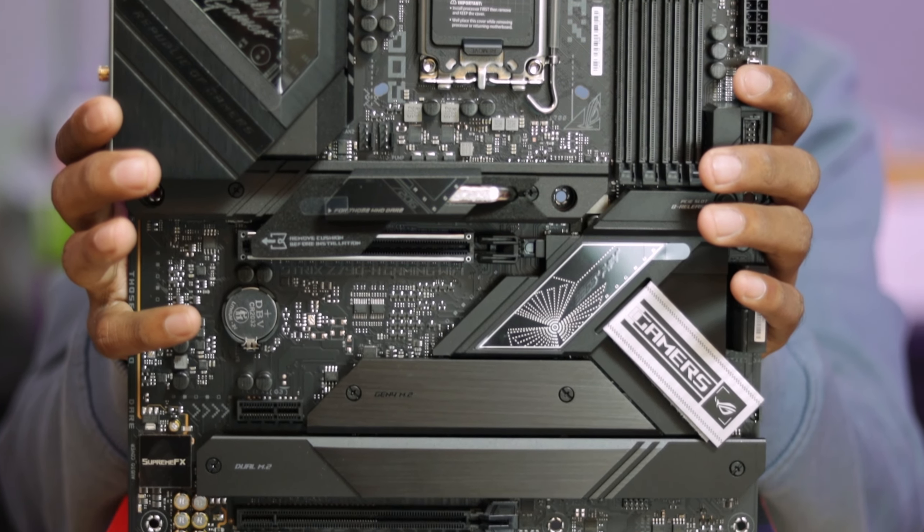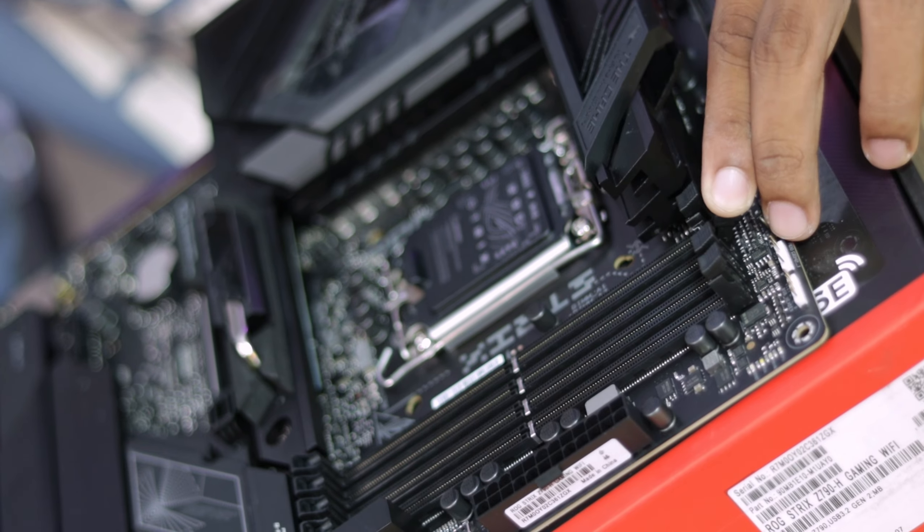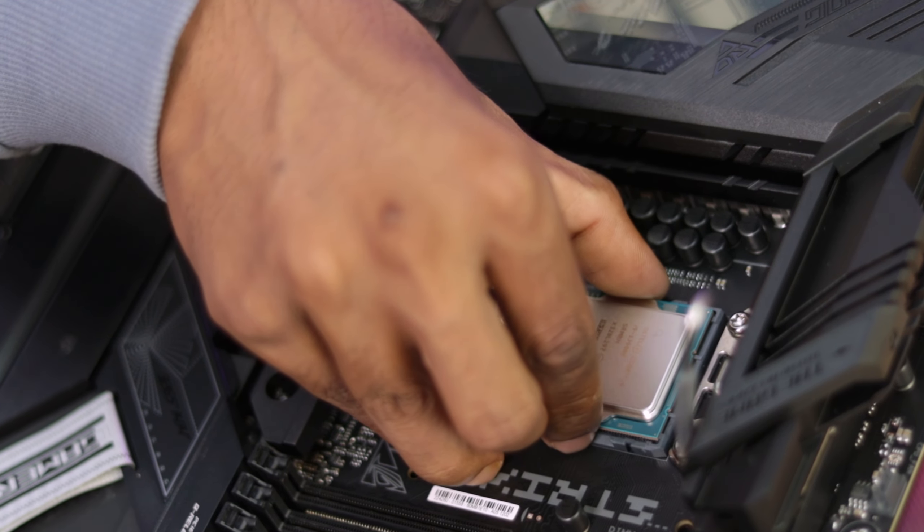If you are on a tighter budget, you will not be able to use an expensive motherboard with full overclocking potential. You can look at the Z790 Tough series or the Prime series, which offers good value for money.